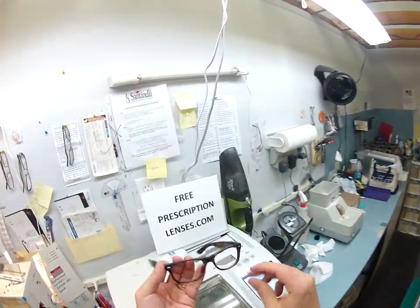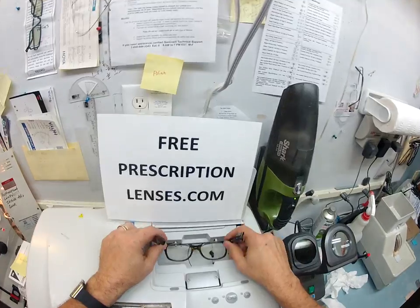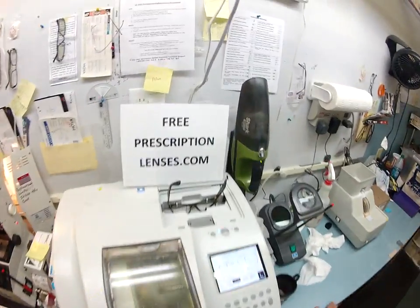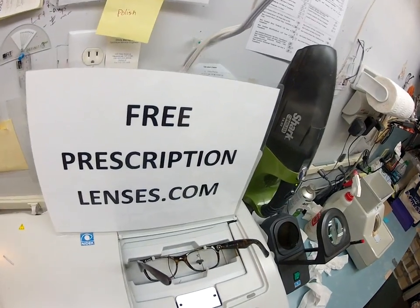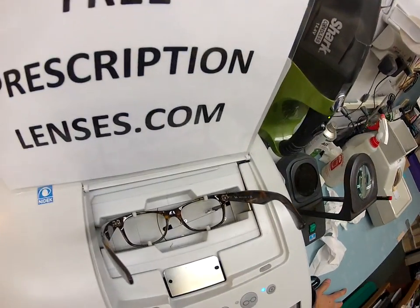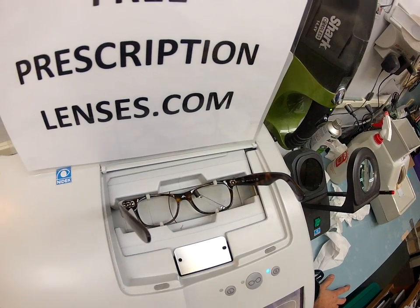I'm going to take out the original G15 lenses and put your Italian frame into my Italian Santinelli LE1000 patternless edger. Here at FreePrescriptionLenses.com, where everybody loves a bargain and no one is disappointed with quality.